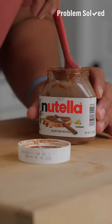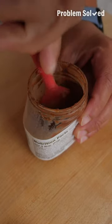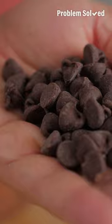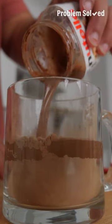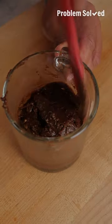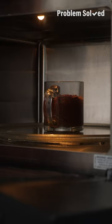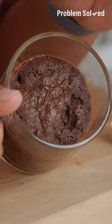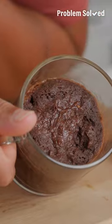Add a splash of vanilla. Chocolate chips or nuts make a good add-in. Pour all the wet into the dry and gently mix everything together. Start off by microwaving for a minute, check it to make sure things aren't overflowing, then microwave for another 30 seconds. It's ready when the top is set and no longer gooey.